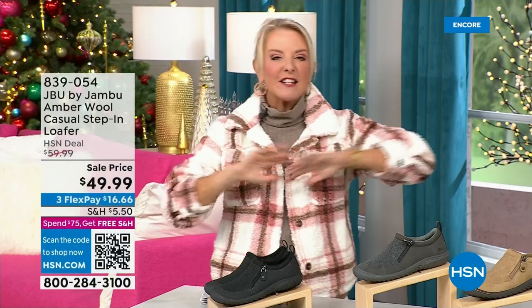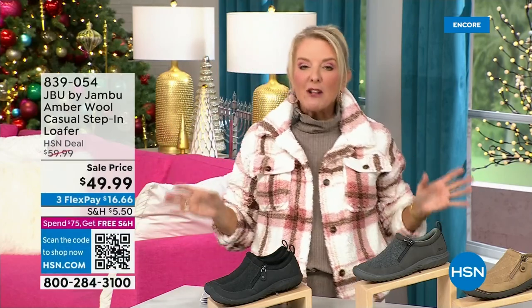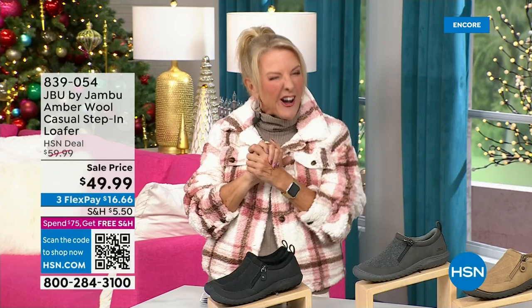Hey, you're watching HSN. I'm Suzanne Runyon. What a fun night — we have Jambu Footwear here for their last big event of the entire year. Their last Today Special, that incredible boot, we've now sold close to 5,000 — that's just in the first hour.